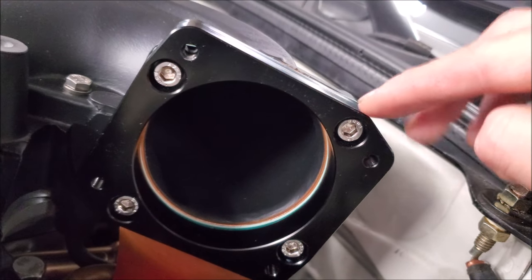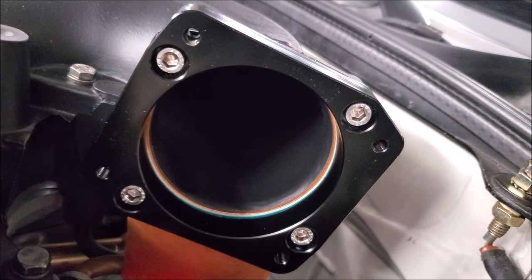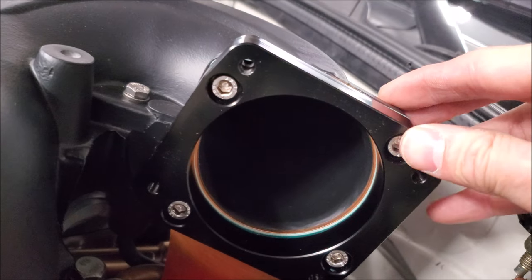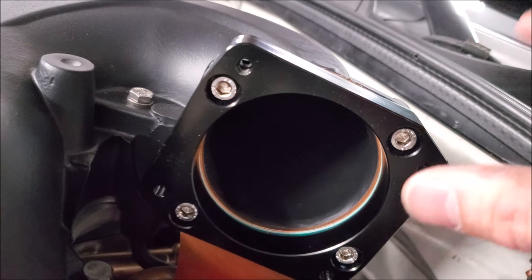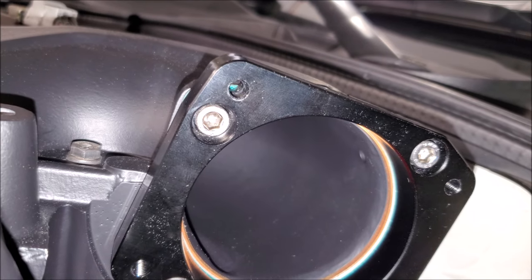When you're torquing it down with these gaskets, go in increments — don't go for full torque right away. That gives everything a chance to seal, compress, and reach its actual torque setting. Remember, these don't need much; this is aluminum and it's very soft, so you don't want to wreck anything. With everything tightened down on the adapter, we can go ahead and put our throttle body on.